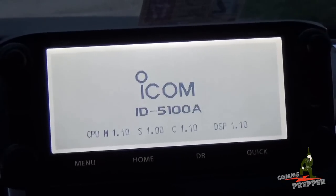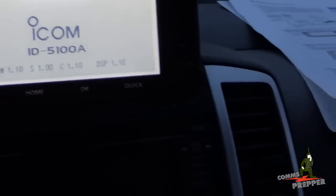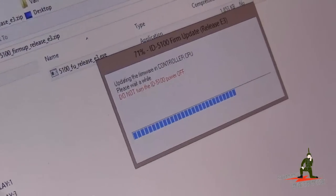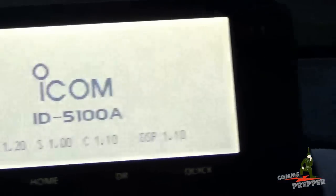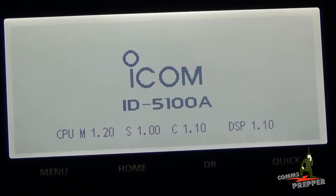It's connecting and we're getting a blue status bar on the laptop showing the firmware is progressing. The first part of the firmware upgrade took the better part of five minutes. Just when I thought it was completed and we hit the 99% mark, the radio reset, rebooted into firmware upgrade mode, and started a second round — now showing firmware upgrade for the controller CPU.